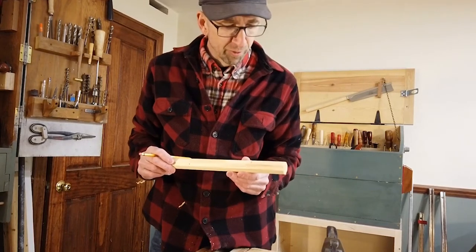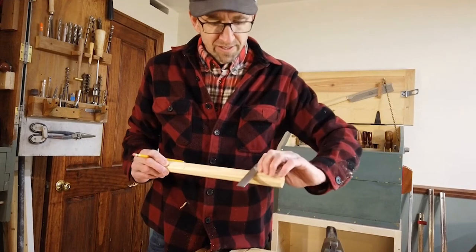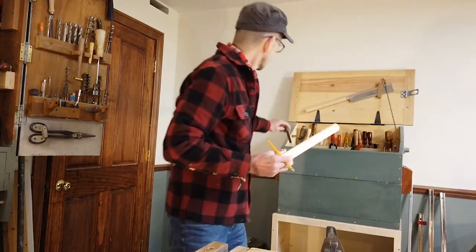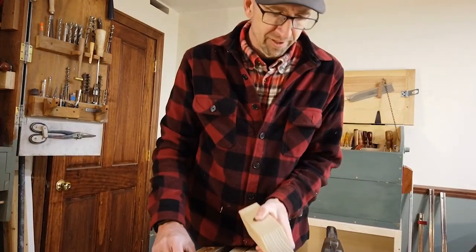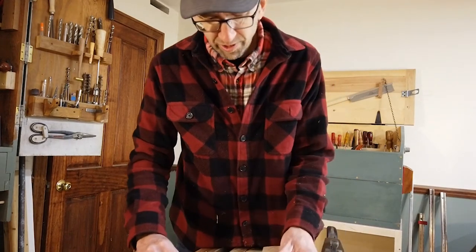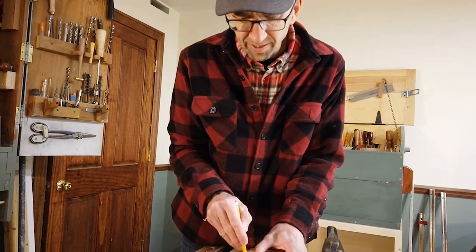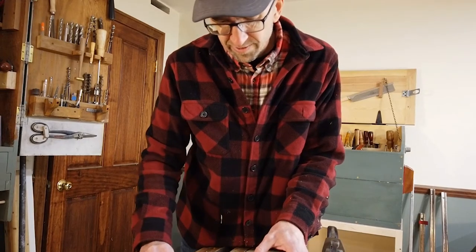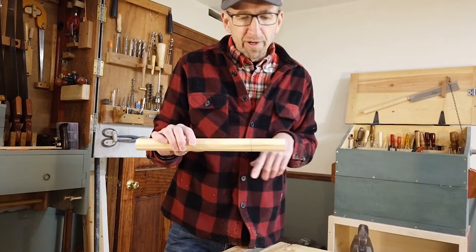If we didn't have a self-imposed limit of only using three tools, I would get out a square of some sort and mark all the way around there. But since we're not using too many tools, I use the block of wood itself — I know that's relatively square — and just eyeball it, going right around the handle. Now I've got our line marked all the way around.